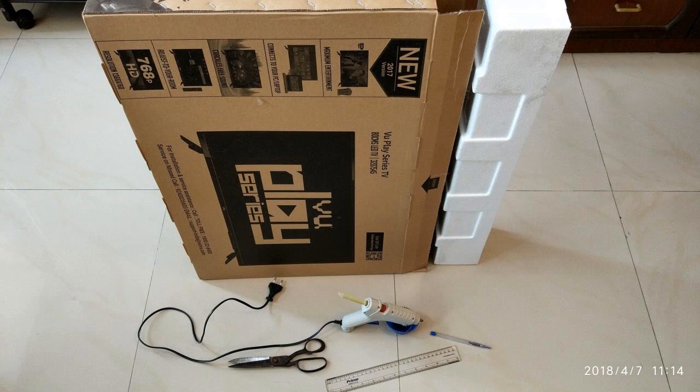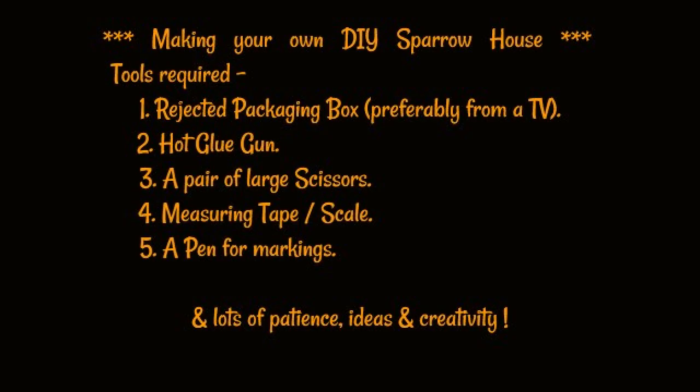I've tried to make this as simple as possible, and I've also tried to ensure that when we cut out the box we utilize as many flaps and folds as we have in the box so that we can maintain the sturdiness.